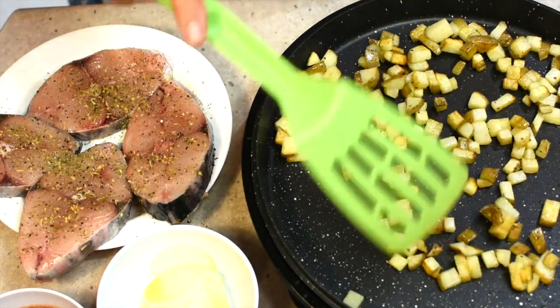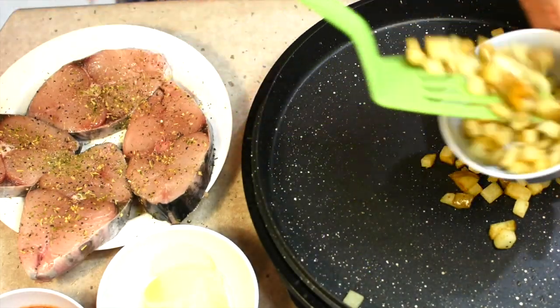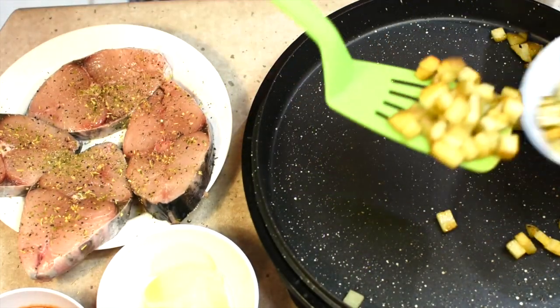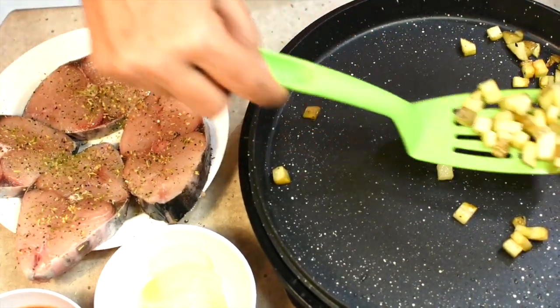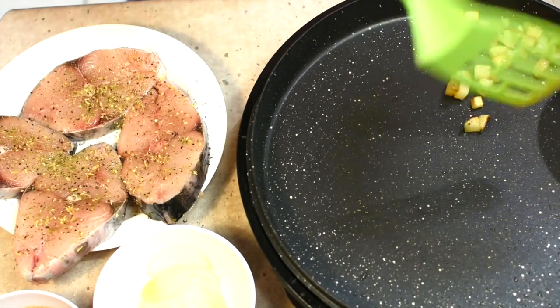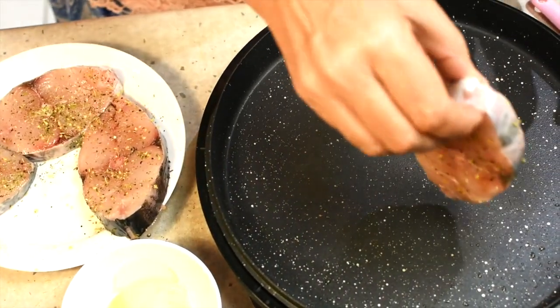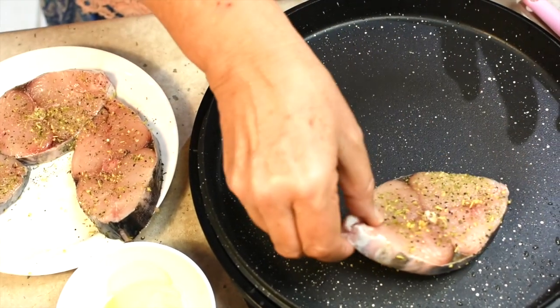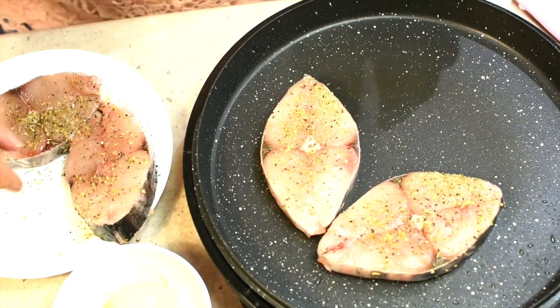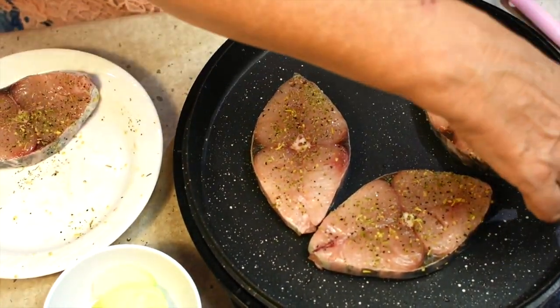Our potatoes are nice and crispy and lightly browned now. We're just going to take them out and put them to one side — they won't get greasy because they've just been cooked in the olive oil. We've still got our pan on a high heat and we're going to add our mackerel fillets. Just pop those in and sear them. We don't want to overcook them — we're going to remove them, make our sauce, and just pop them back in.